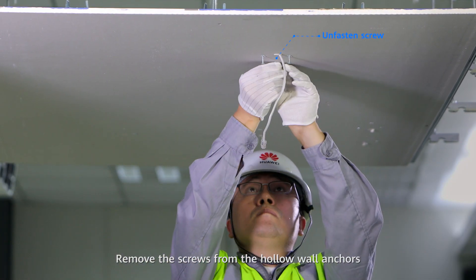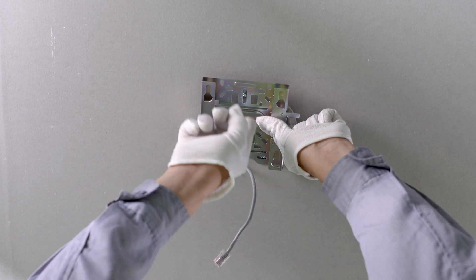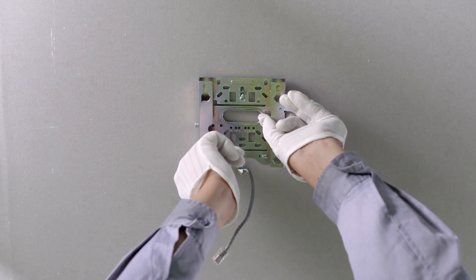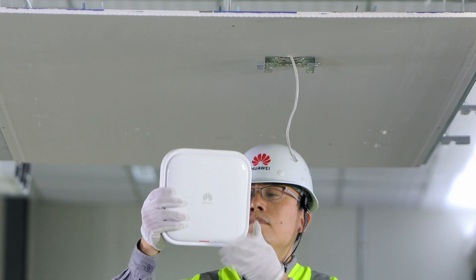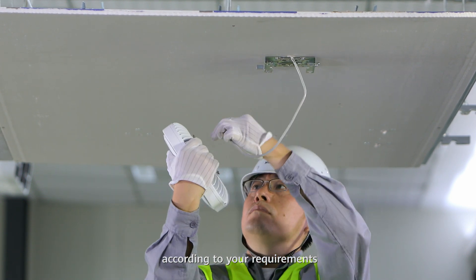Remove the screws from the hollow wall anchors. Install the mounting bracket and install the ground cable as required. Connect the cable to an interface on the AP according to your requirements.